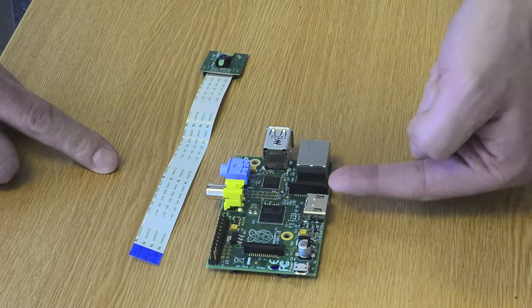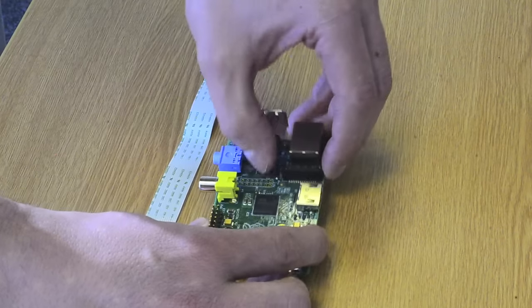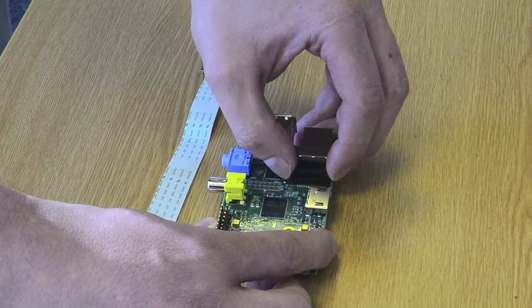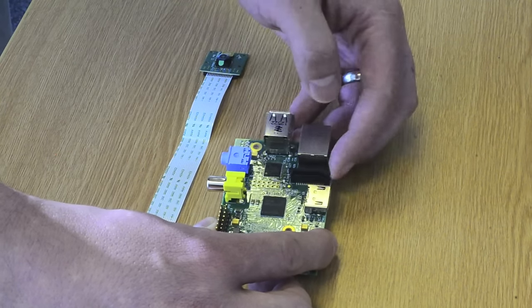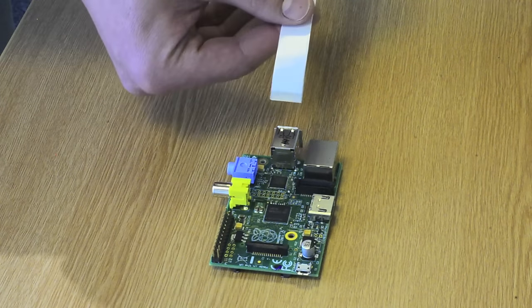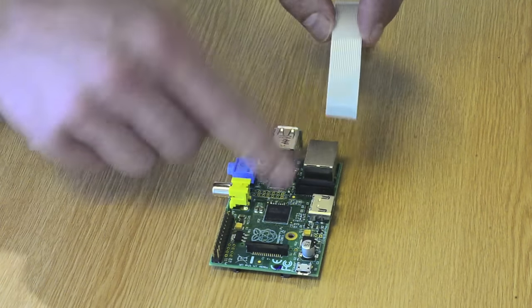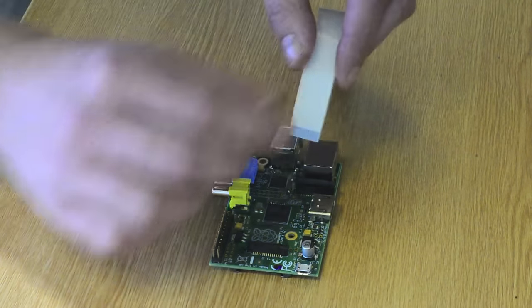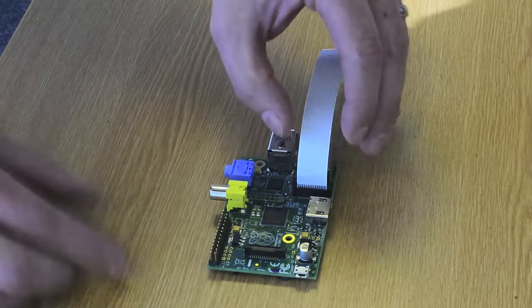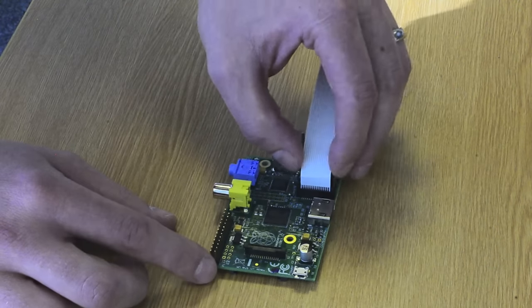It's the same on the Model A and Model B. So what we have to do is we have to open the connector by gently pulling up the tab on the top of it by applying pressure with two fingers on either side. It lifts this little plastic tab. We take the camera module and make sure the connectors on the flex — the tin connectors — are facing away from the ethernet port. And this is the tricky bit.